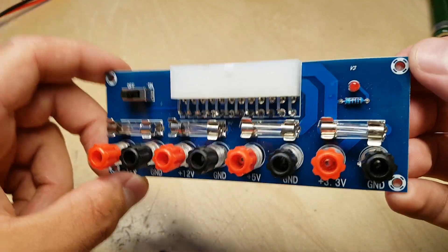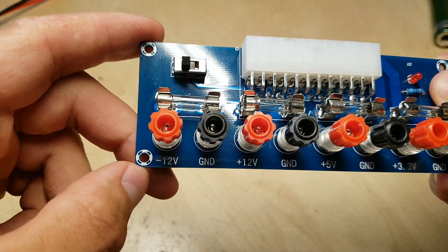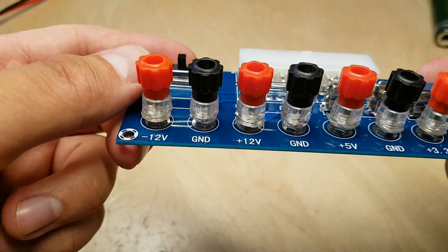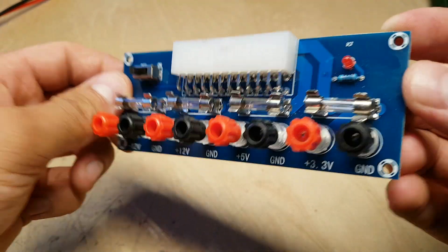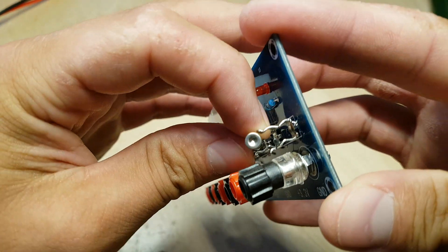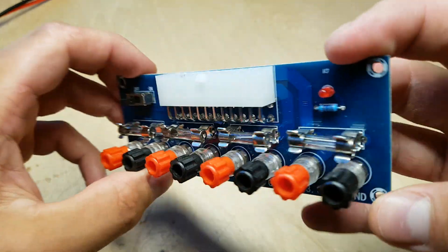Speaking of current, that brings us to the fuses. These 4 fuses are all 20 amps. However, a standard ATX power supply can usually output like 1 amp on the negative 12 volt rail, so you can severely overload that if the power supply does not shut down. Similarly, the 3.3 volt rail is also fused at 20 amps, but you can see that the fuse is actually loose in the holder. It's not brilliant, but it is there I guess.